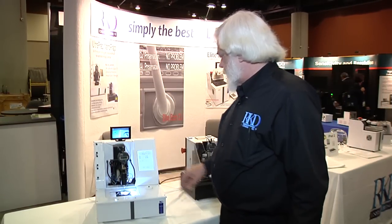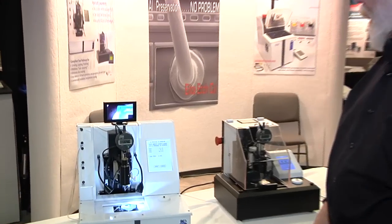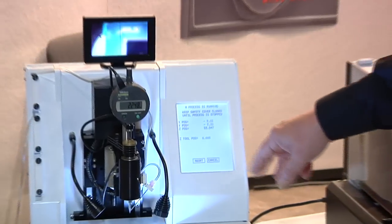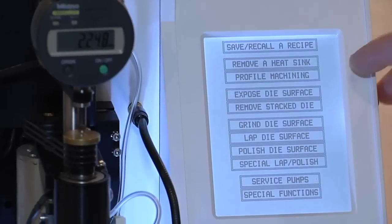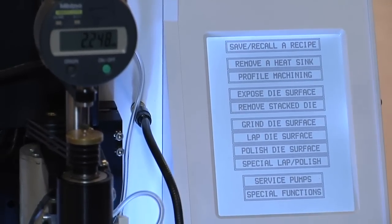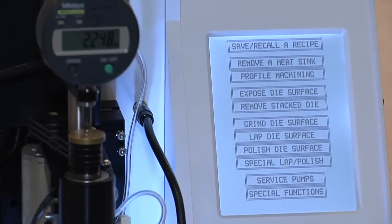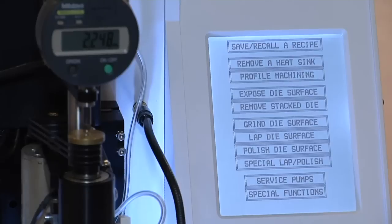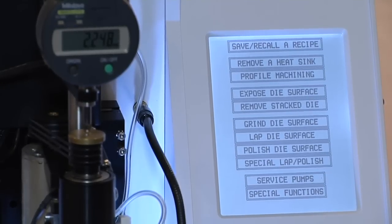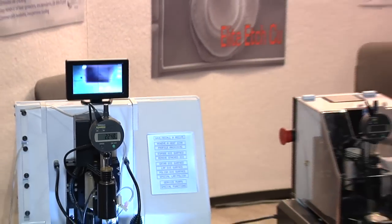The entire thinning process is divided into several steps: grinding, lapping, and polishing. The machine is also capable of removing heat sinks, encapsulant overburden, and die-attach materials to expose a die in preparation for thinning.